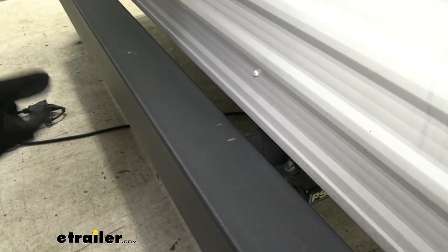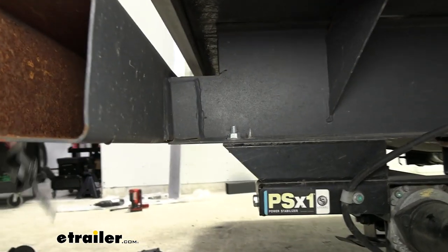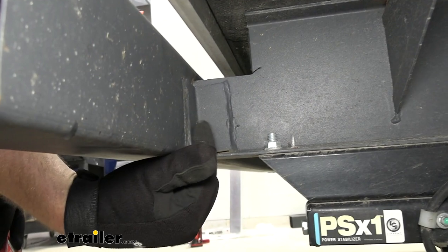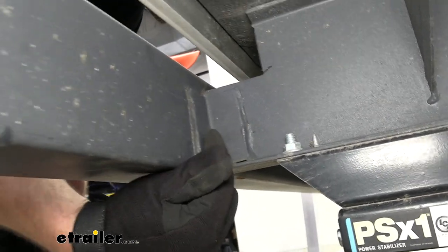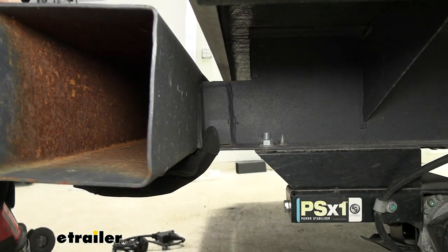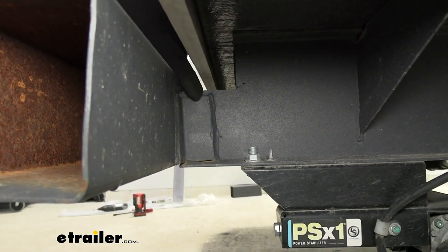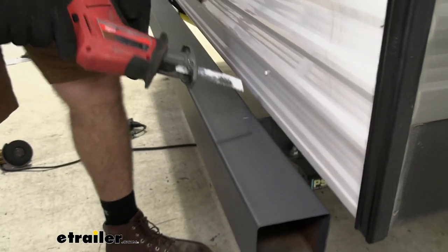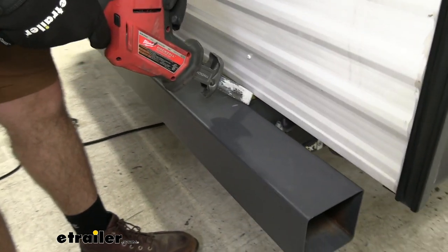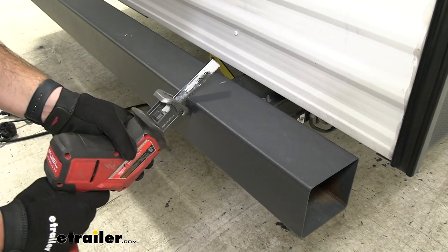Some bumpers are bolted on, which is really nice because you just take it off and bolt the new one on. But you can see here at a better angle — these are the brackets. This bracket is essentially what we need to take off. We'll cut straight through this one and the one on the other side of the frame rail, then take the bumper off and then take this bracket off. We're using a hacksaw here, and you just want to be careful when doing this.